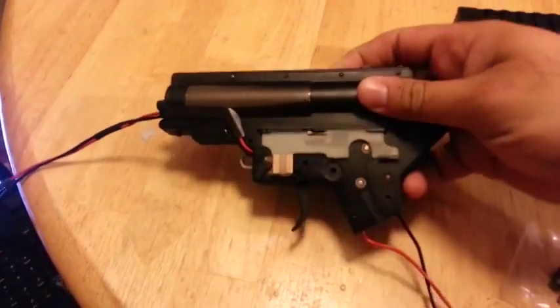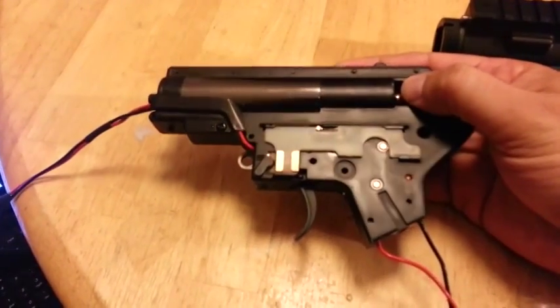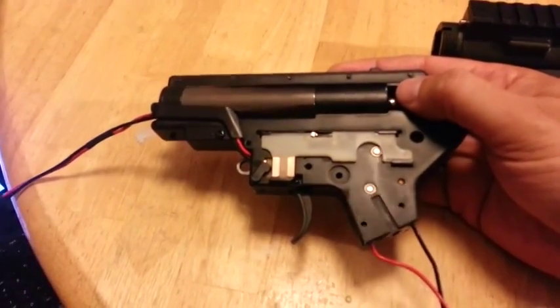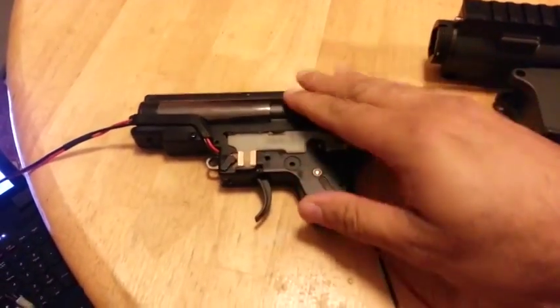Got here a JG version 2 gearbox — metal gears, 400 feet per second, lipo ready, brand new. Got a few of these.